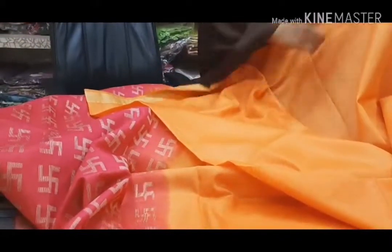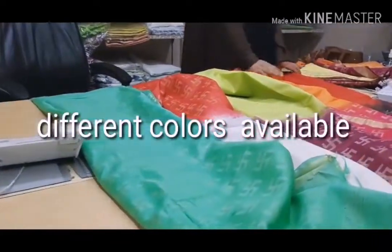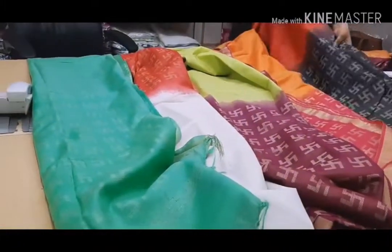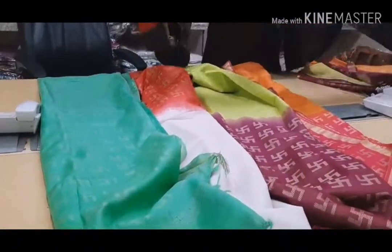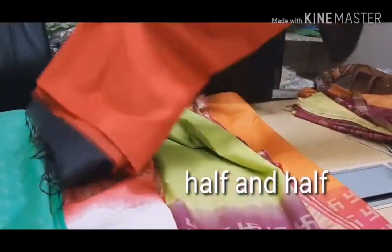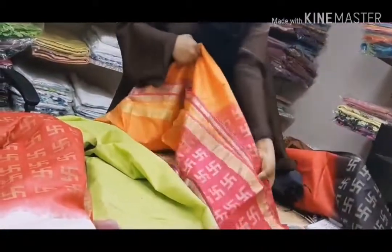As you can see, this saree comes in different colors. Here is one with a black color half-and-half design — see how pretty the red and black combination is, it's a beautiful combined color. And one more: this is the orange and pink color combination, also very beautiful.